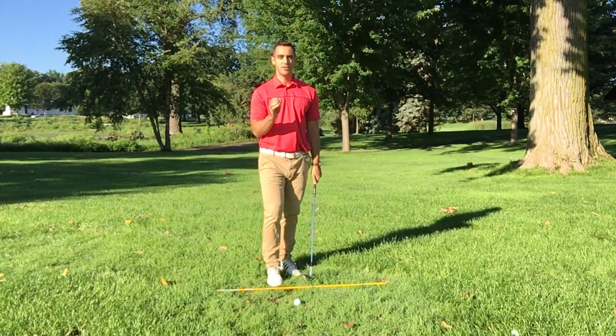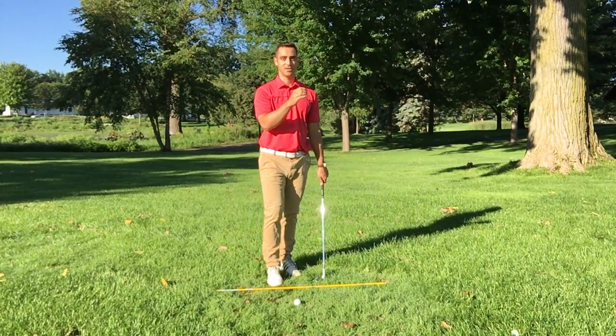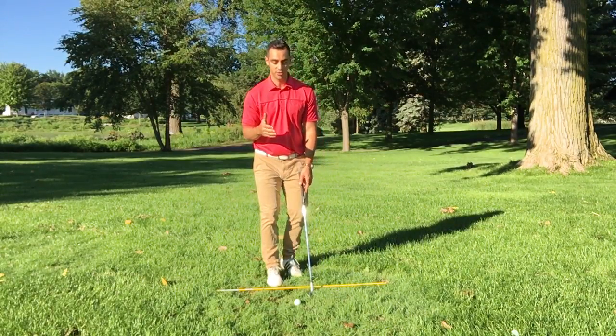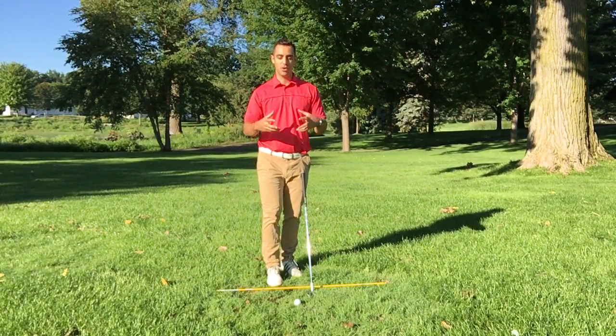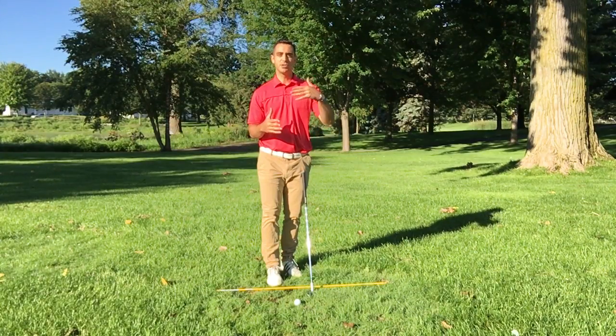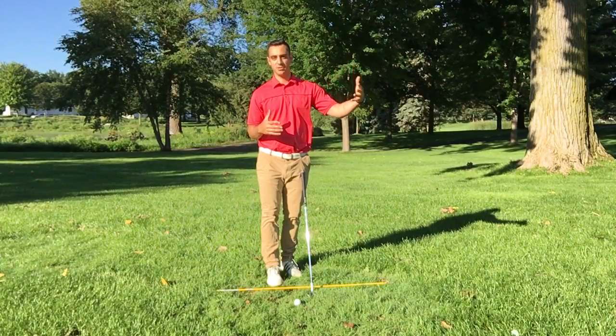The club face should be pointed at your landing target. Now a lot of amateurs are making mistakes where they're just immediately pointing it right at the pin — you want to be smarter than that and you want to avoid that.